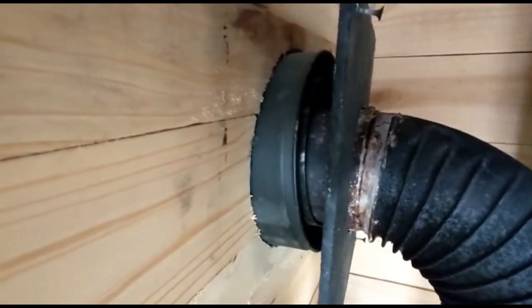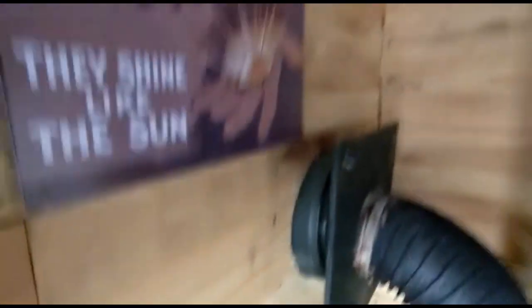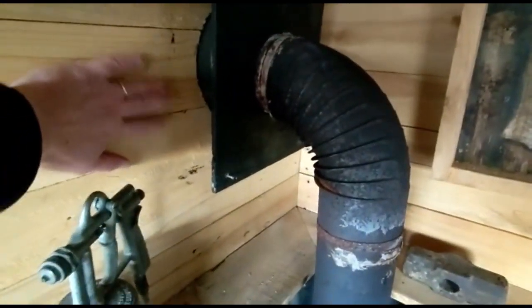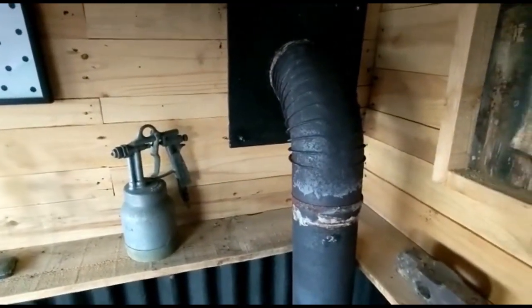Looking here you can see it's actually a twin flue. What happens is the single flue goes through there, goes out and obviously goes up out the top. From a heat point of view, because it's not very warm at the minute but it will get warm, we've also wrapped the single flue as it goes through the wall in exhaust tape.